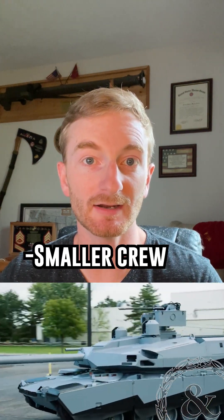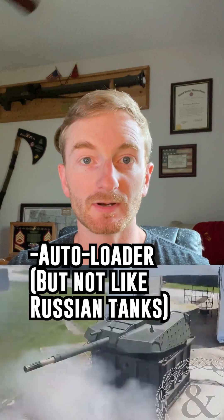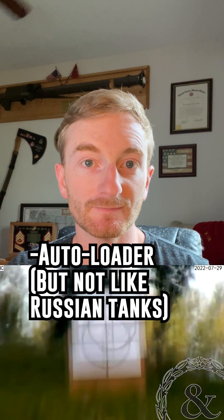A commander, driver, and gunner will make up the three-man crew. The 120-millimeter main gun will be fed by an autoloader. The ammo will still be separate behind armor and will still have blowout panels.